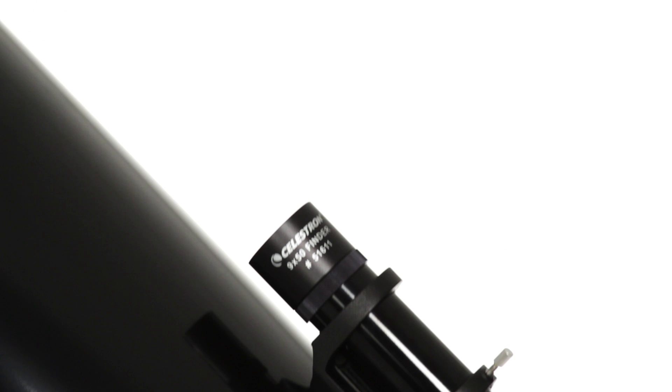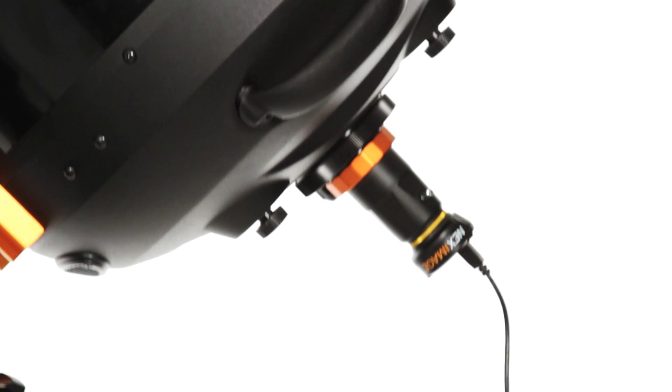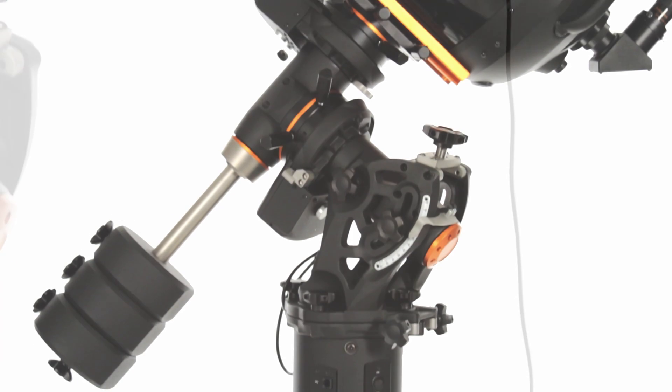Customize your setup with accessories including guide scopes, deep-sky or planetary cameras, focal reducers, StarSense AutoAlign, and more.